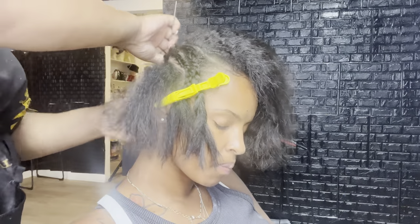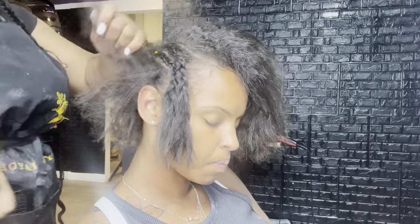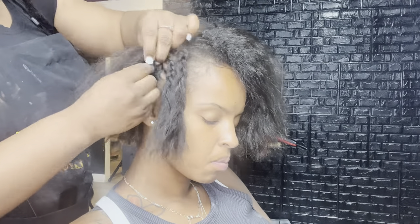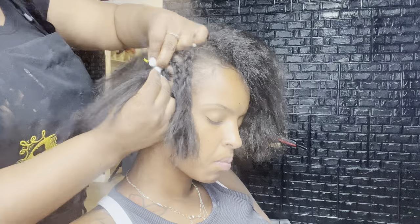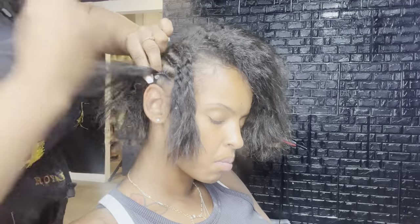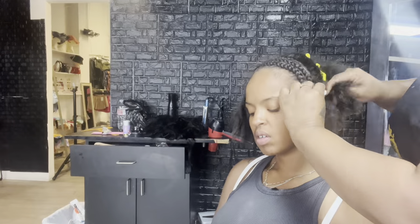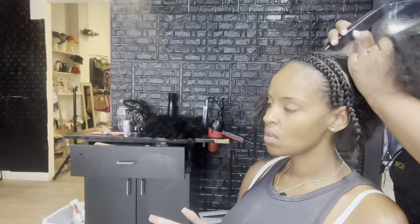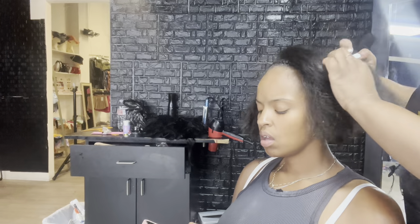If you can still see the comb, the hair is not going to cover the track when it's time. Also, if you feel like you're leaving too much out and the hair is a little too thin, you can grab some black spray, part out enough to cover the track a little bit, and then use the black spray to cover it up.